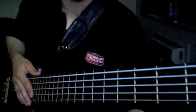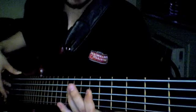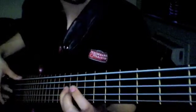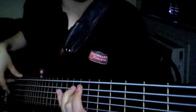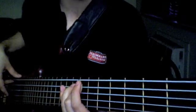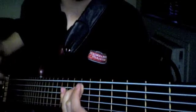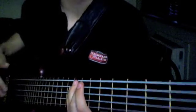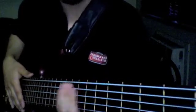The next one — the fourth mode — starts on C: C, D, E, F#, G, A, B♭, C. This mode has a sharp four and a flat seven in it, so it's called Lydian dominant. It's like mixolydian with a sharp four — that's why they call it Lydian dominant.